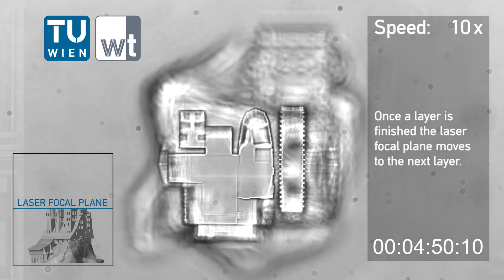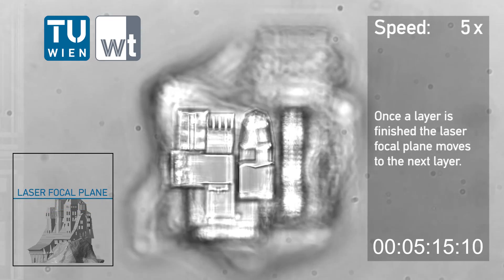Once a layer is finished, the laser focal plane moves to the next layer.